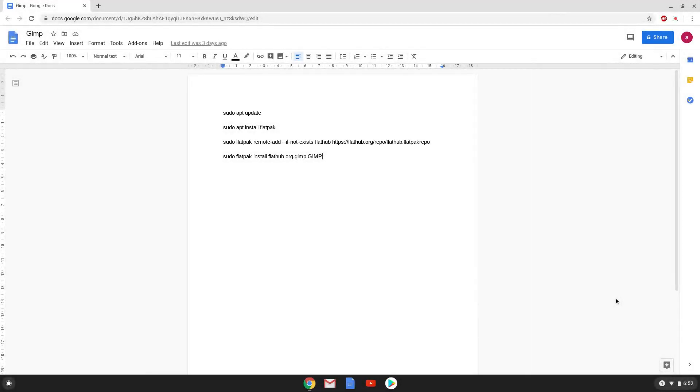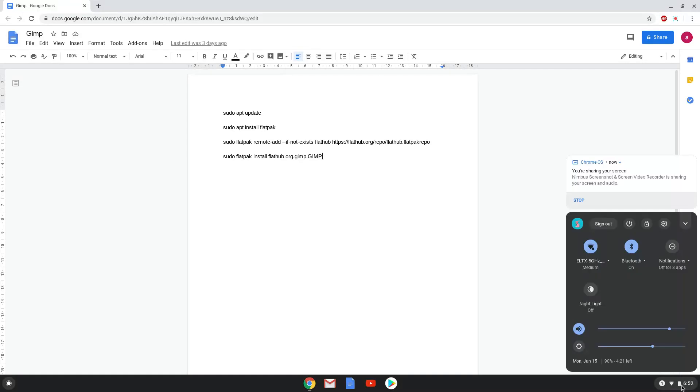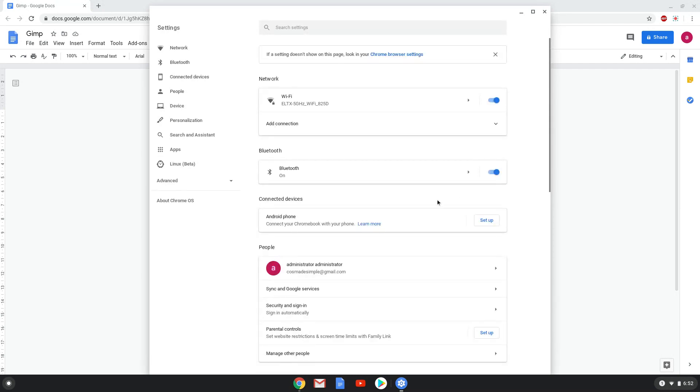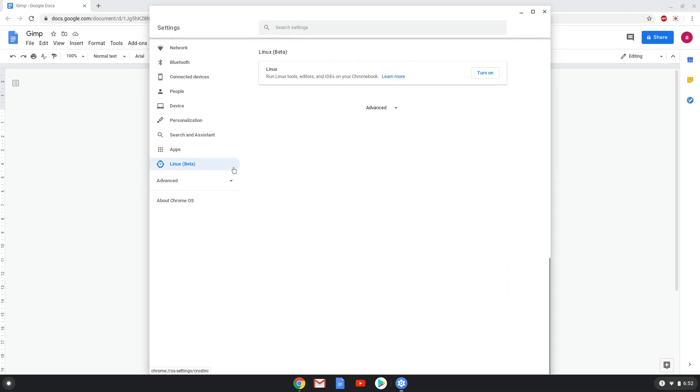Hello. Today we are looking at how to install GIMP 2.10.20 on a Chromebook. Firstly, we will enable Linux apps on our device. To do this, we will go to our system settings and click on the Linux icon on the left panel. Now we will turn on the Linux apps.